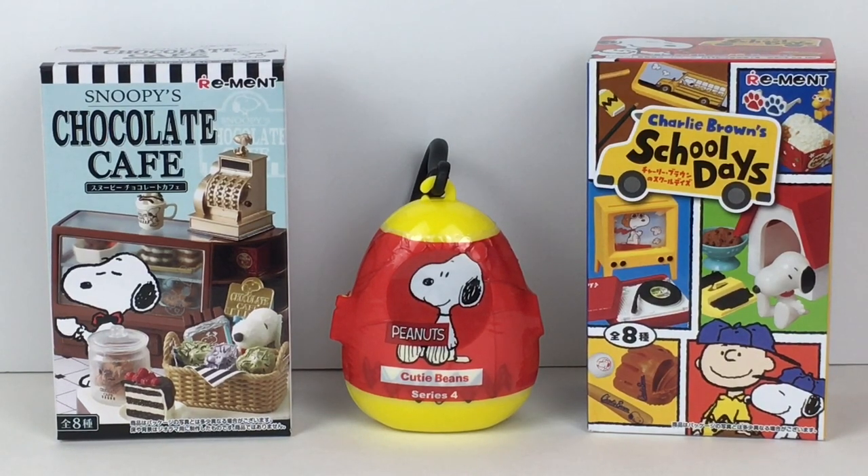Hi everyone and welcome back to my channel. Today I'm going to be unboxing two of my favorite things: Snoopy and Remint. If you're new here, welcome. We are a collector and hobby channel which opens a variety of miniatures, blind bags, and other collectibles.